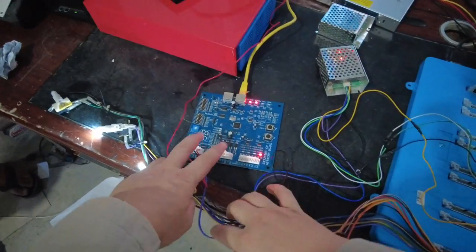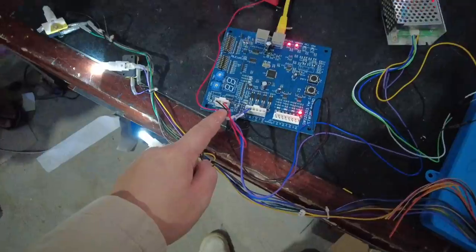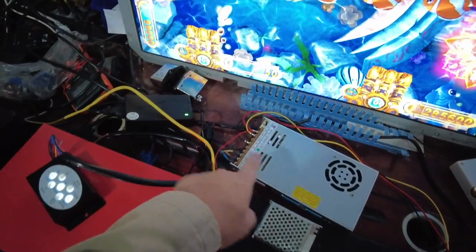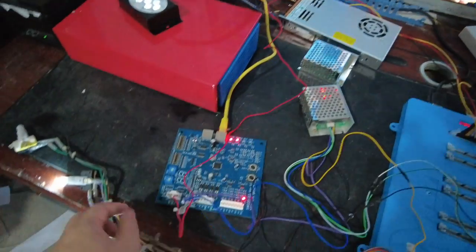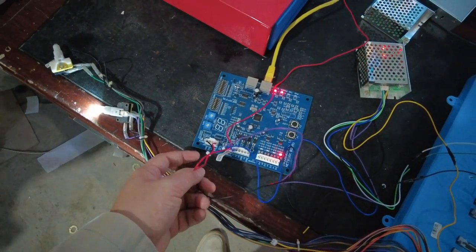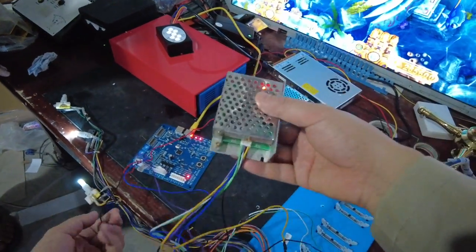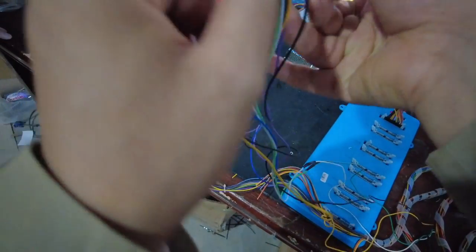There are two other wires. The red wire from here is 5 volts. For the 5 volts, we advise you to connect to the extra power supply. The wire is 5 volts. Then there is another wire from the first connector — the black wire. The black wire is the ground. The ground wire we are connecting to the silver boxes.